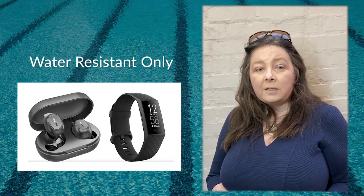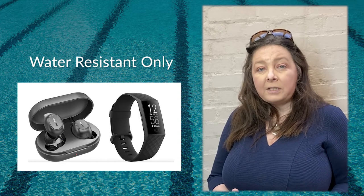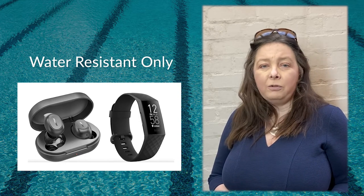Other products which share the IP67 standard include wireless earbuds and fitness watches. These products offer water resistance and they're also not truly waterproof.